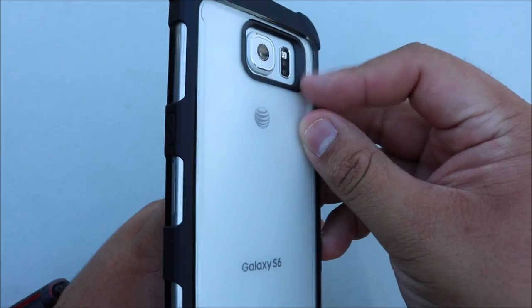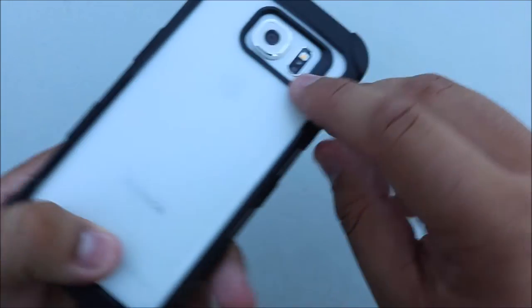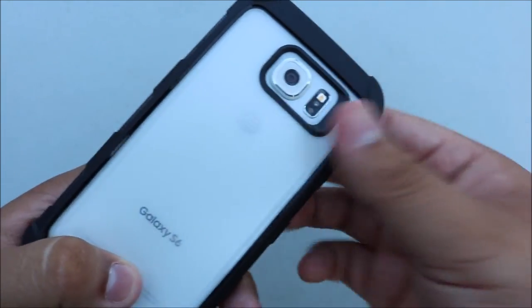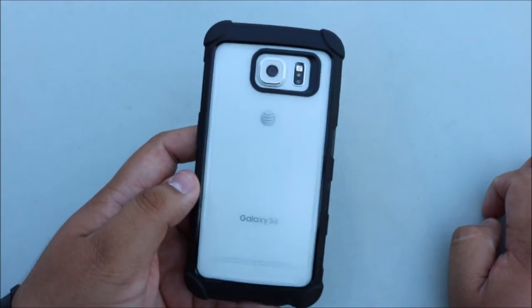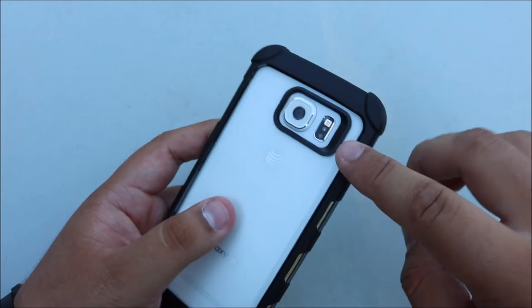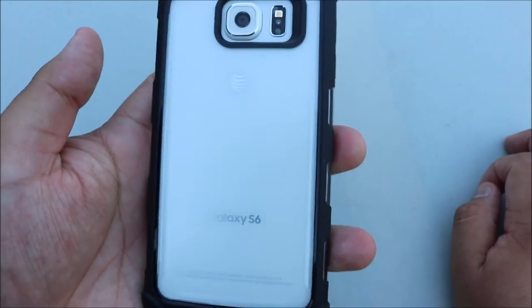The back cutout has a little recessed groove so you can very easily place your finger on the heart rate sensor. For those of you that use S Health and all your heart rate sensors, you're going to have no problem placing your finger and getting it to work the first time.